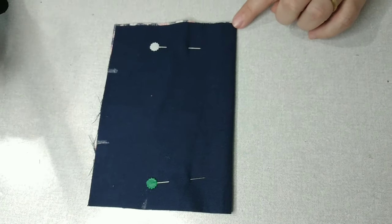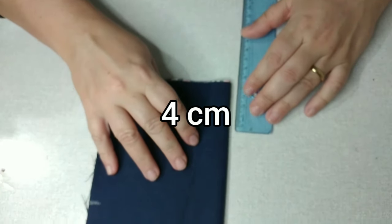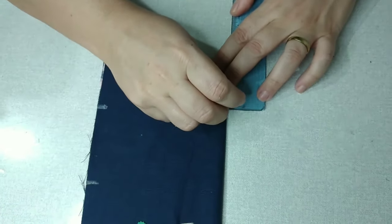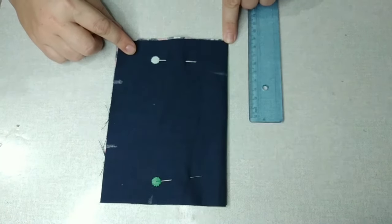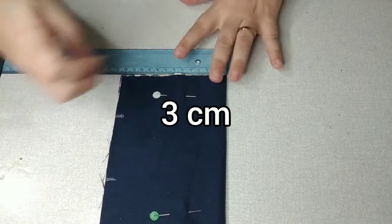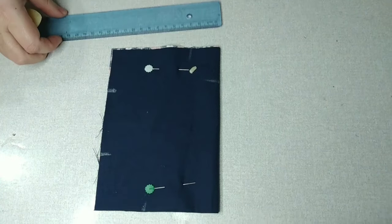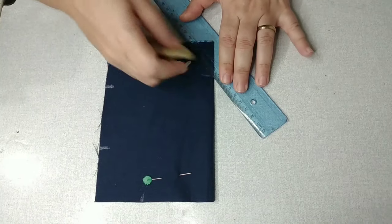Dessa dobra aqui de baixo pra cima, vamos marcar 4 centímetros. Dessa pontinha pra cá, vamos marcar 3 centímetros. E aí nós vamos começar a ligar — vamos ligar esse 4 a esse 3 — pra fazer aqui o queixo.